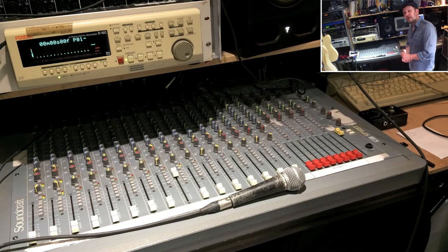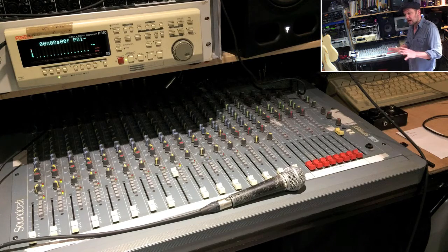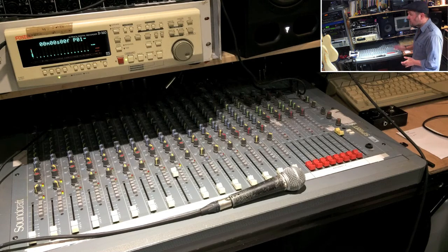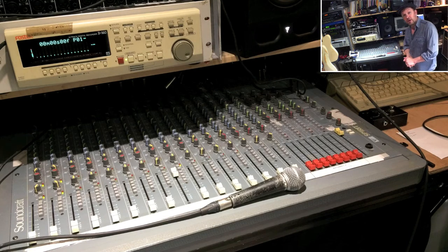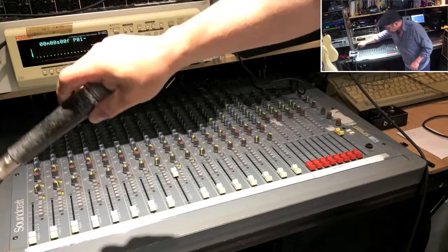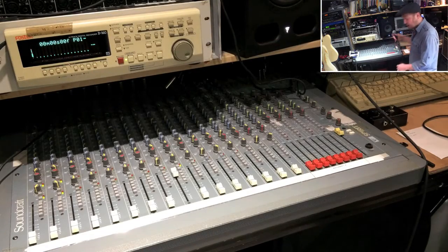In a big studio like Townhouse, there simply wasn't time to just plug bits of gear in and get cables. It all had to work exactly when you wanted it to. And that's kind of the ethos I've worked with in this studio. I bought myself a load of multi-core cable and basically worked out what it was that I wanted to do here.